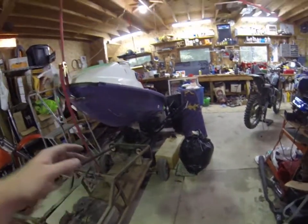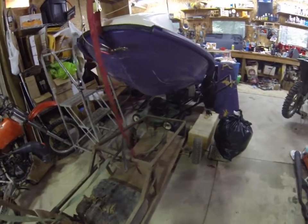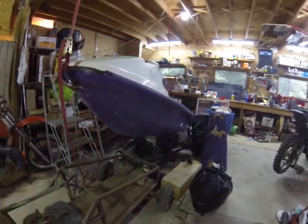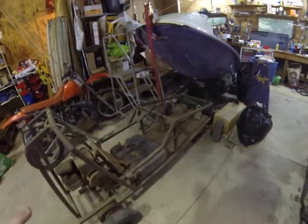The idea is to set the jet ski onto the go-kart and then modify the steering to go up through the jet ski so we can avoid cutting through all the fiberglass on the chassis and just set the jet ski onto the go-kart chassis.